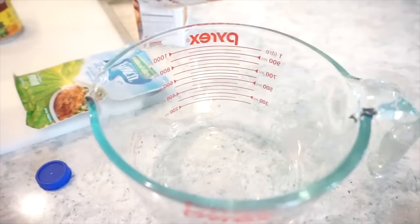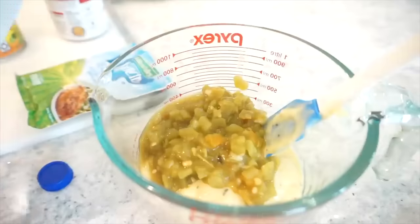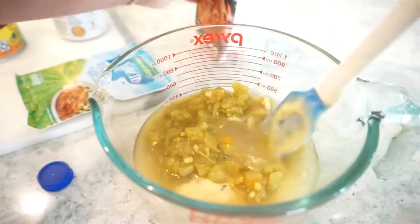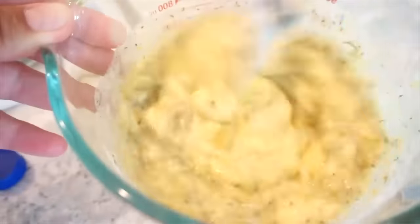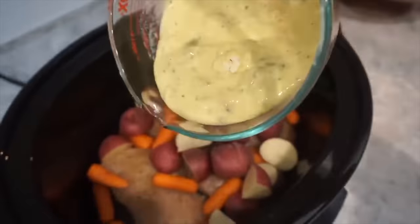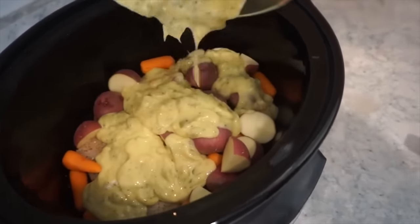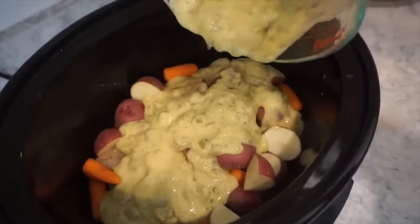We're going to mix together our cream of chicken soup, the chopped green chilies, about half a cup of chicken stock — just eyeball it — and then one packet of ranch seasoning, which is the star of the show. We're going to pour this right over the top, then pop a lid on this. You can cook it on low for about eight hours or on high for about four hours — which is what I'm going to do — and I'll give it a good stir in a little bit.